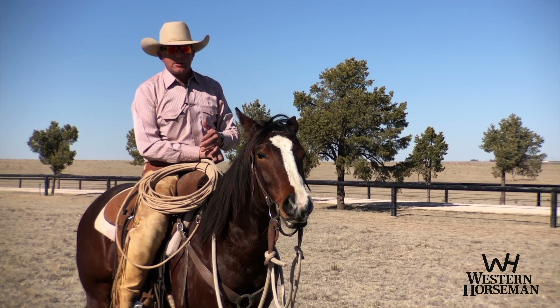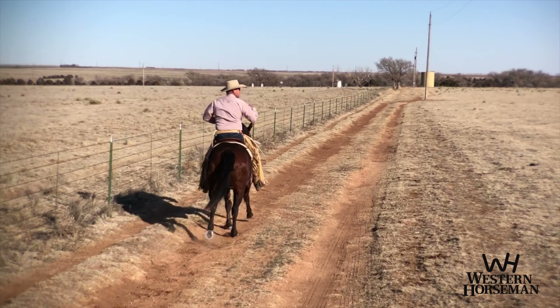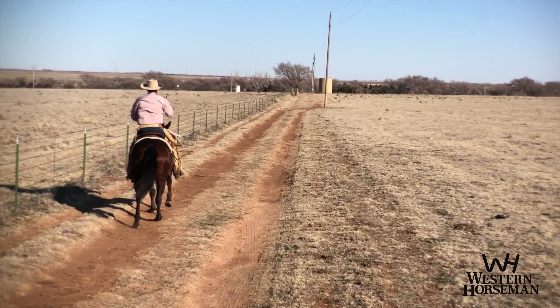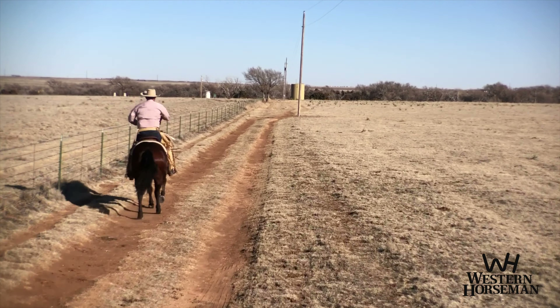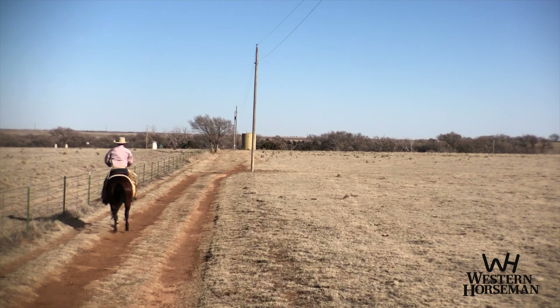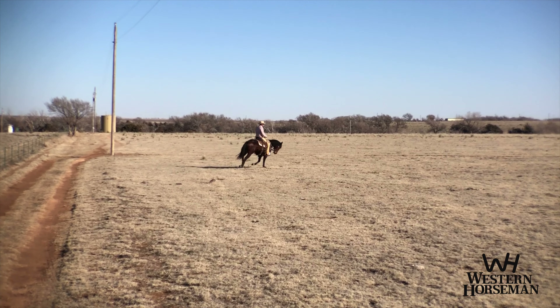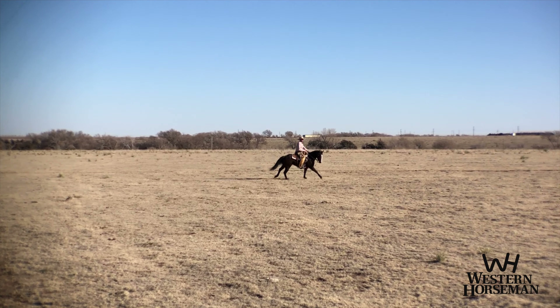I'll go ahead and show you how I do it in motion. So again, as I'm loping, I want my horse to be traveling nice and straight. I want her fluid. I'm going to make a nice turn out here. I want to bring them across. I want to have good shape. I don't want to turn too sharp.